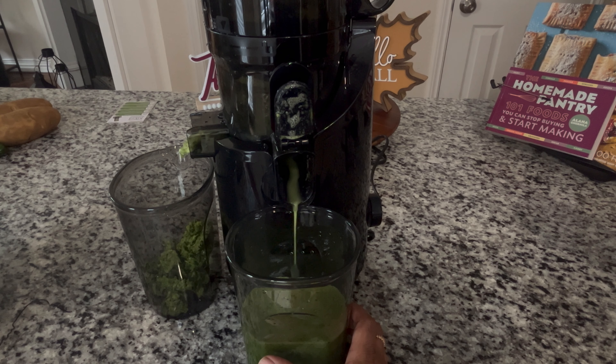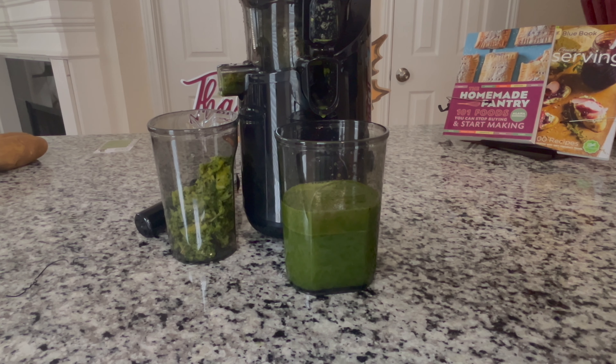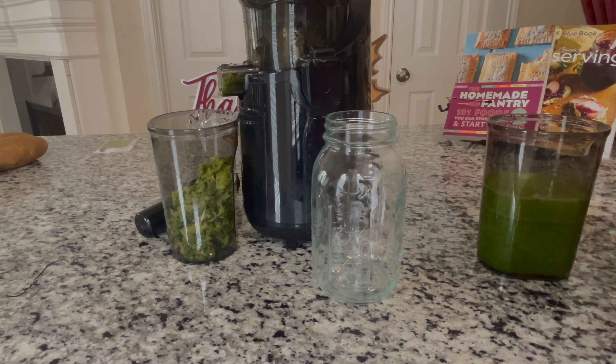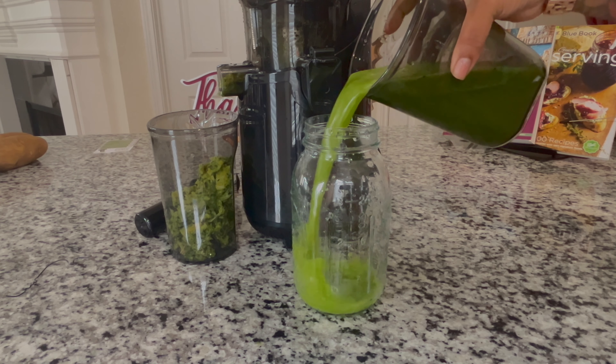So if you're looking for a high-quality, efficient, and user-friendly juicer, the Amumu Slow Masticating Juicer is definitely worth checking out. The large feed chute, quiet motor, and easy cleanup make this a fantastic addition to any kitchen. Perfect for health enthusiasts, busy parents, or anyone who just loves fresh juice.